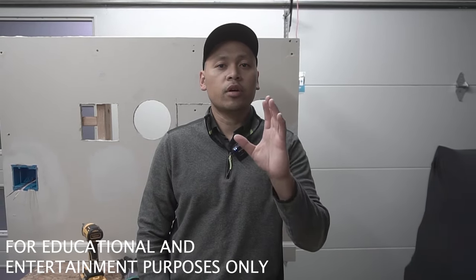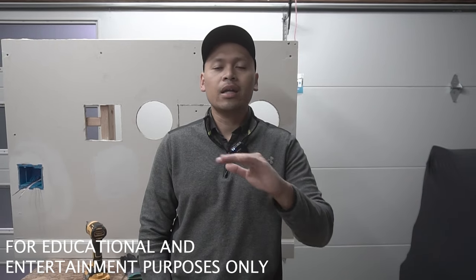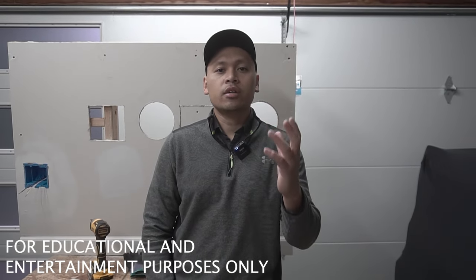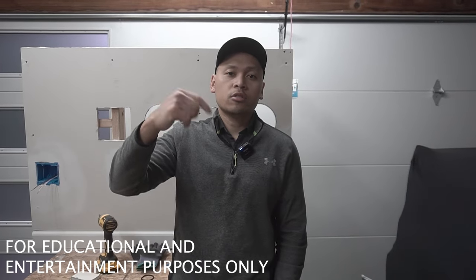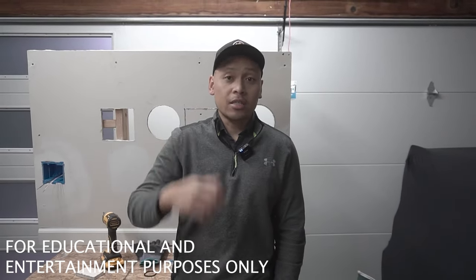Turn off the power from your circuit breaker, and if you're unsure or unconfident working with any type of electrical, please hire a certified and qualified professional. With that being said, my full disclaimer is in the description down below. Let's get into today's episode.